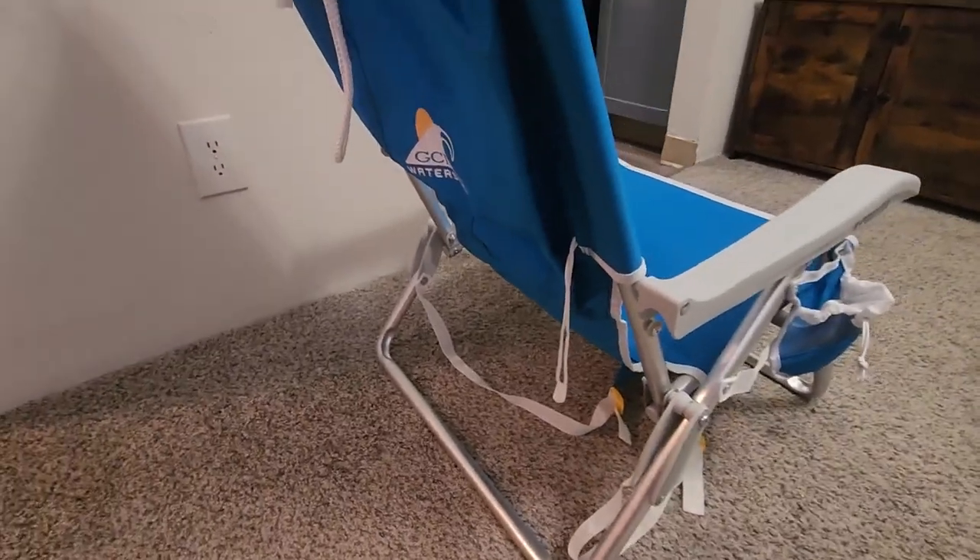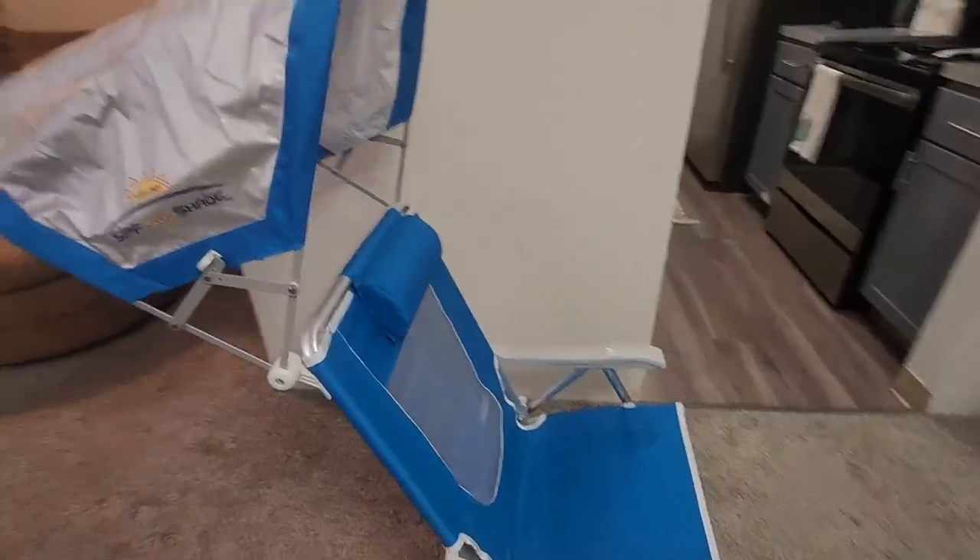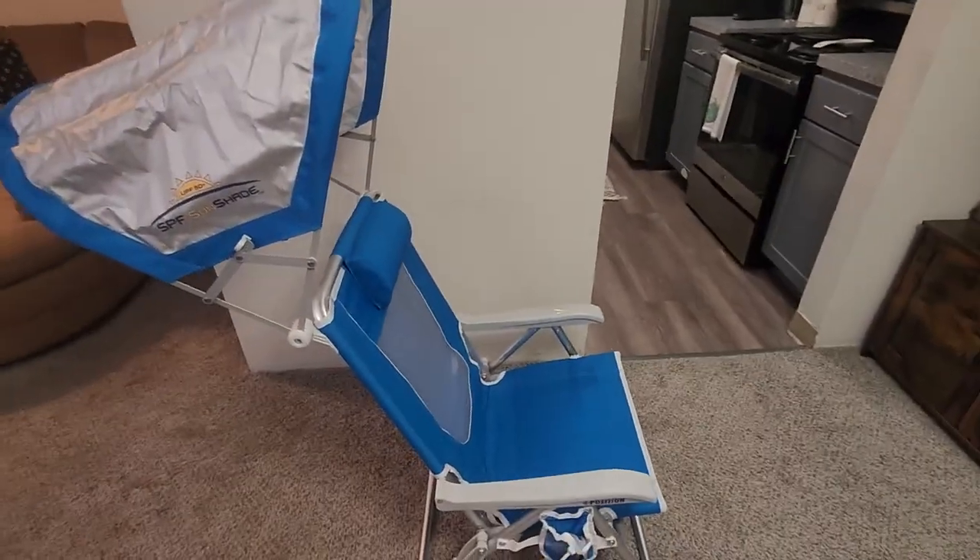Overall, I'm a pretty big fan of this chair. That's pretty much all you need to know about what it offers, so let's fold this thing up and see what it looks like.